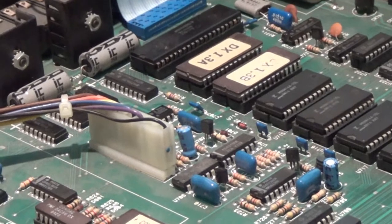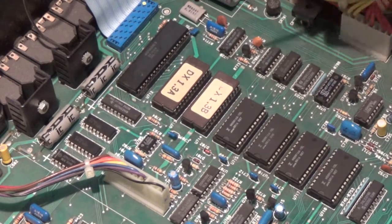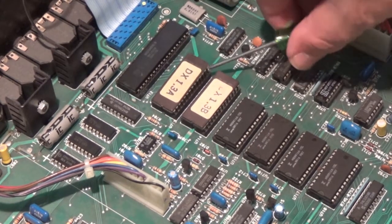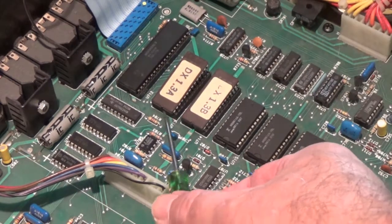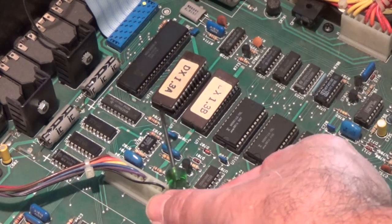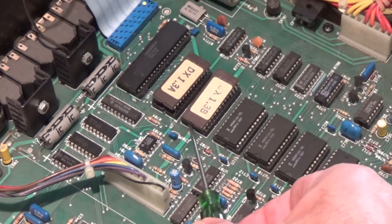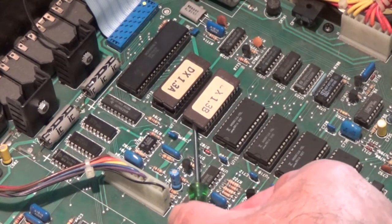We need to remove three ICs from the main board — that would be these two operating system EPROMs. You can set these aside, and once the installation is finished, you can erase them and reuse them for sounds, if you like.